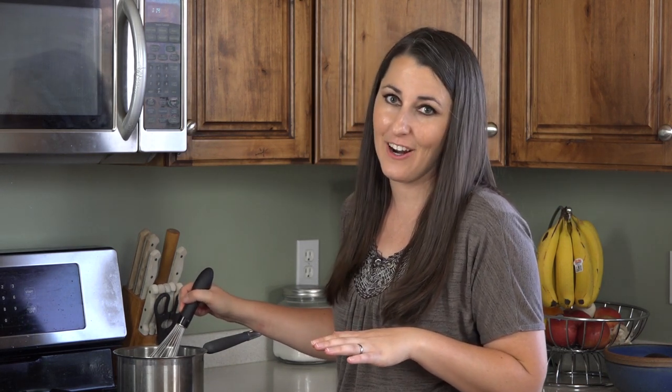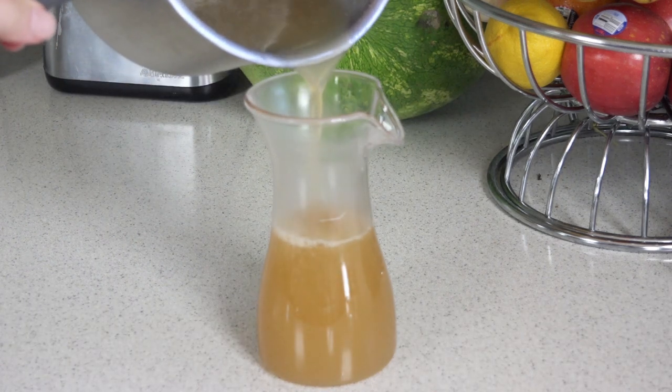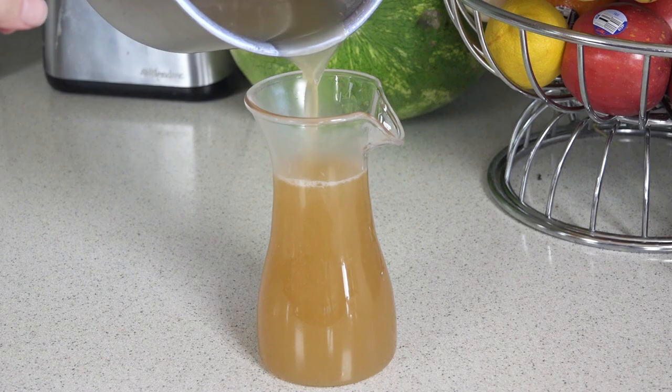Then we can get started on our pancake batter. The syrup will thicken as it cools off. I have my electric griddle heating to medium high heat — you can also use a regular griddle on the stove.